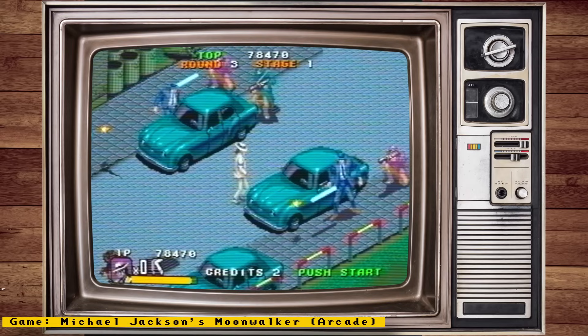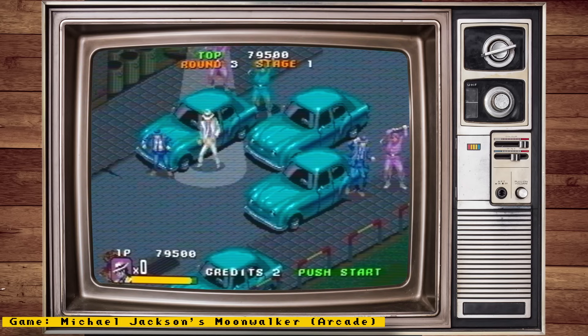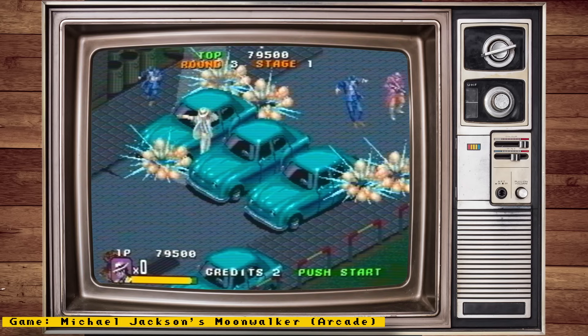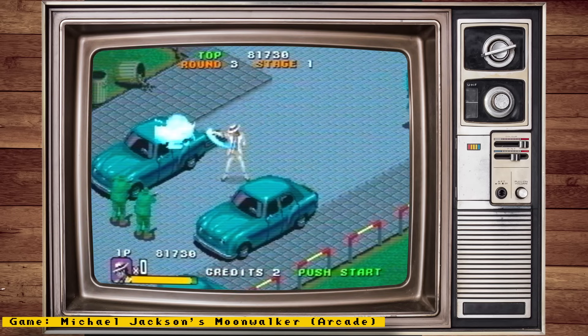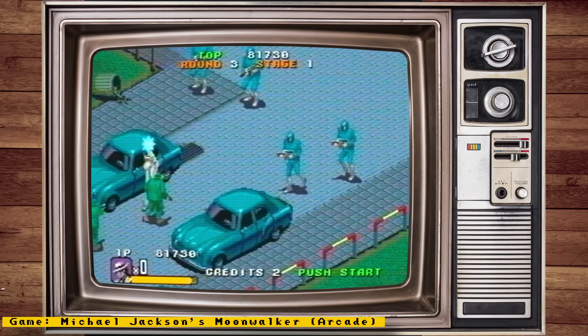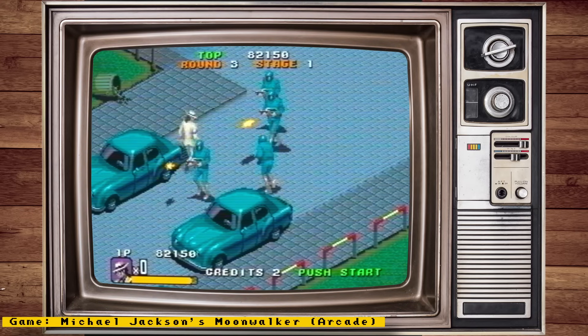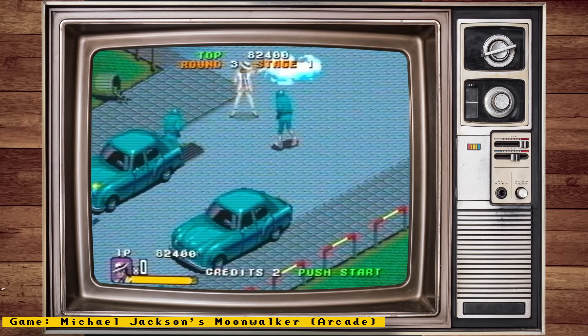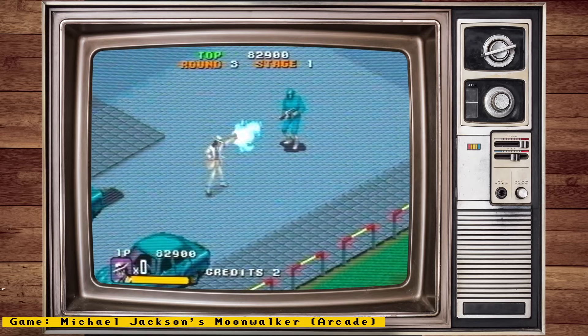Hello everyone and welcome to some MiSTer FPGA news. This week we will be talking about new arcade cores, the Simpsons core released to the public, a DE10 nano clone, huge MiSTex updates, and more. Also, check out my channel sponsor Mr. Add-On, a place where you can get all your MiSTer needs — things like full MiSTer setups, IO boards, accessories, and more. Now let's get to the news.